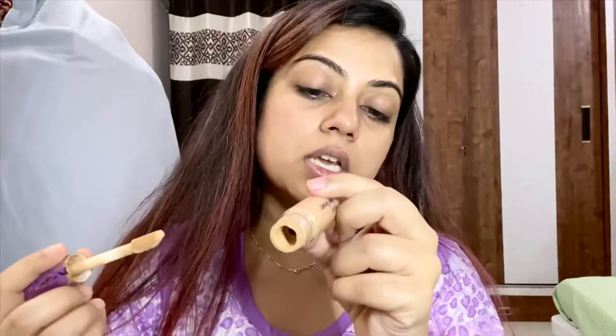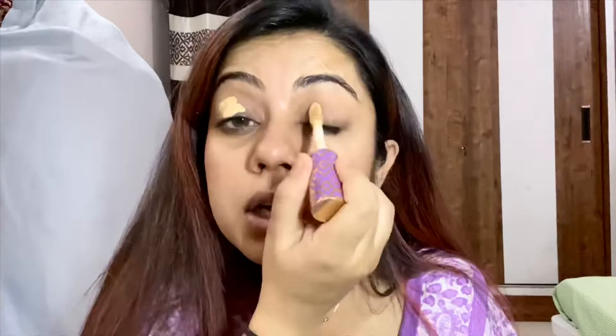The very first thing I'm going to be doing is my eyelids. I'm using my Shape Tape concealer in Medium Tan Golden, and then using my beauty blender — it's the Real Techniques sponge, by the way.